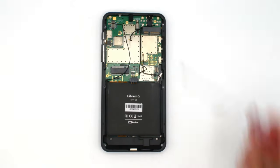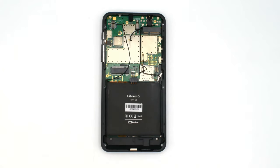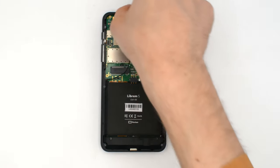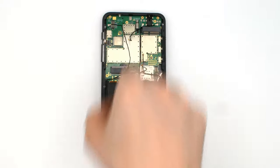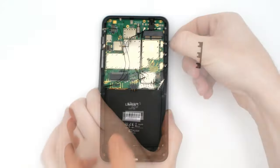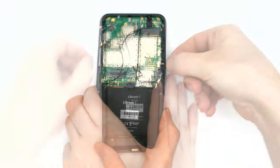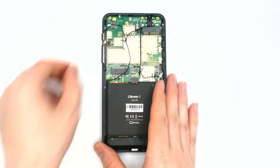With that out of the way, unscrew the PCB screws. The top three connect to antennas, so don't forget to put them back on reassembly. Make sure to lift off the microphone cover — otherwise it'll fall off and you'll likely lose it. Gently pull the hardware kill switch alignment up and out, then pull the switches out. Unplug the power FPC and we can start to remove the main PCB.